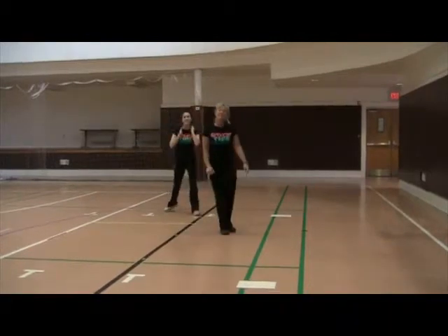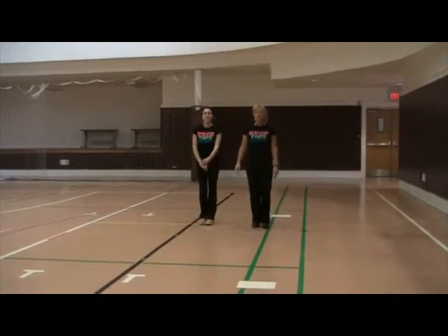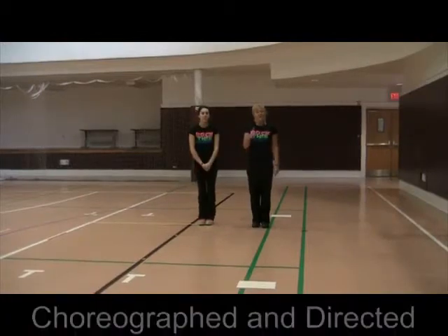Alright, that's the Good Time Dance. And it can be a four-wall dance. And if you don't want to add that turn, just change it so it's a line dance. Have fun.